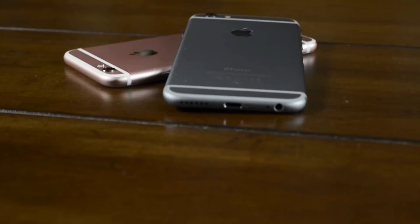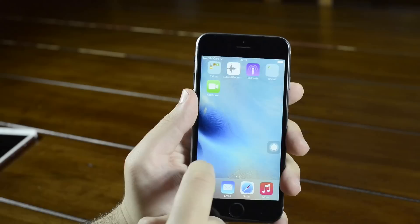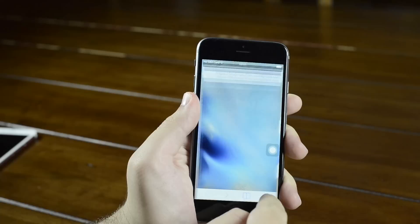The fake iPhone 6s doesn't actually feel like a fake, and unless you had a trained eye, this actually might trick you into thinking it's a real one. Now, once you start using the fake iPhone, it starts to become really easy to recognize that this is a fake.